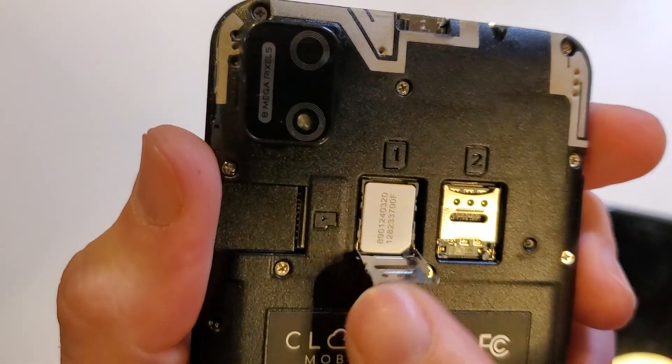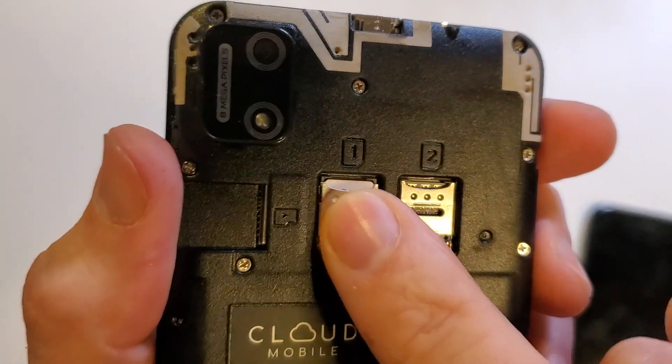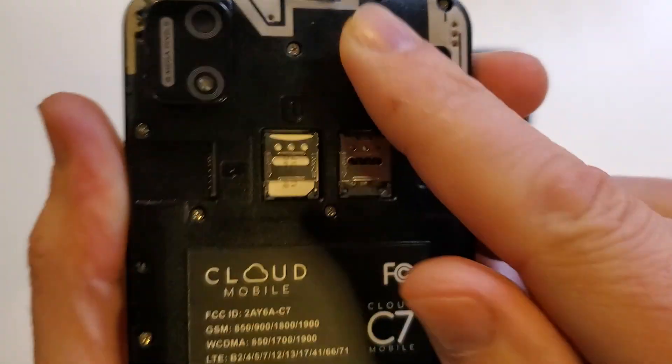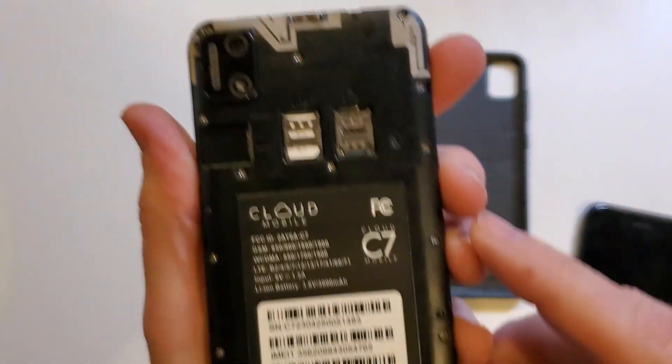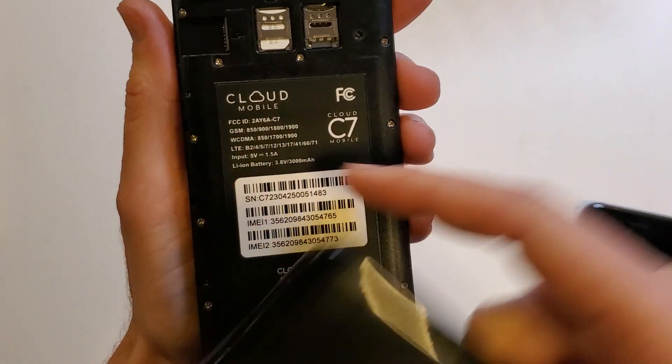Quick and easy. Then you close the door, push it down a little bit, and if you've got to wiggle it a little bit with your finger, that's fine. Then we're going to push away from us for lock. And that is the quick and easy method to change your SIM chip on your Cloud Mobile C7.